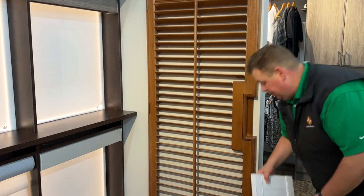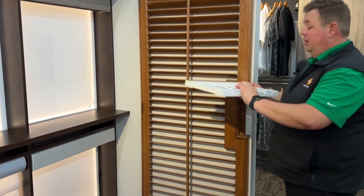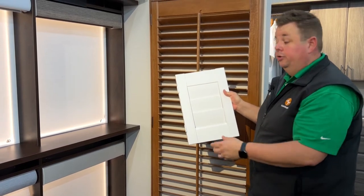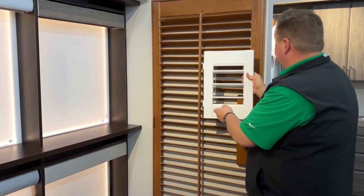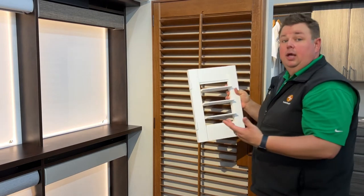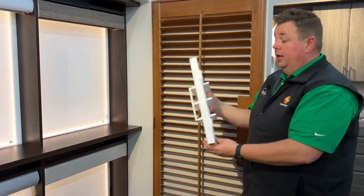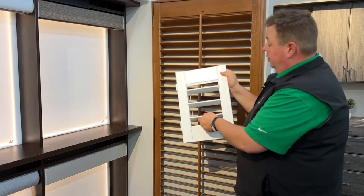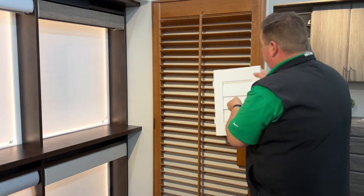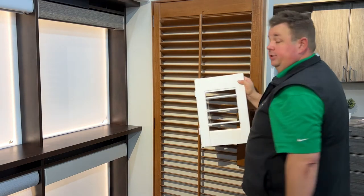We also can do the same shutter in a white, gray, black, or whatever color your door is, and with a larger louver. The larger louver will give you more view-through and a more modern look. This has the rear tilt, which allows it to go without the front tilt and give you a real nice, clean, seamless look.